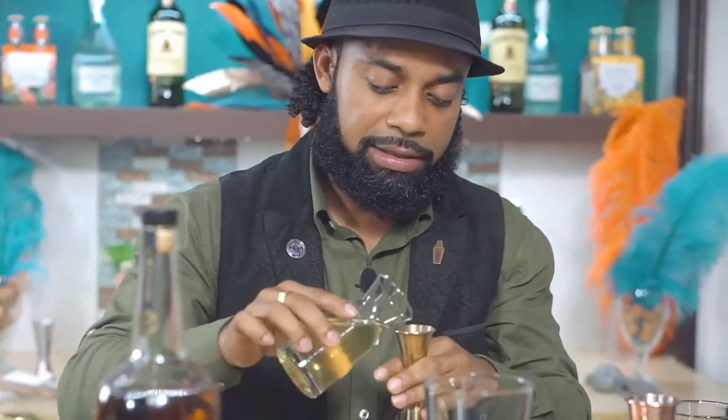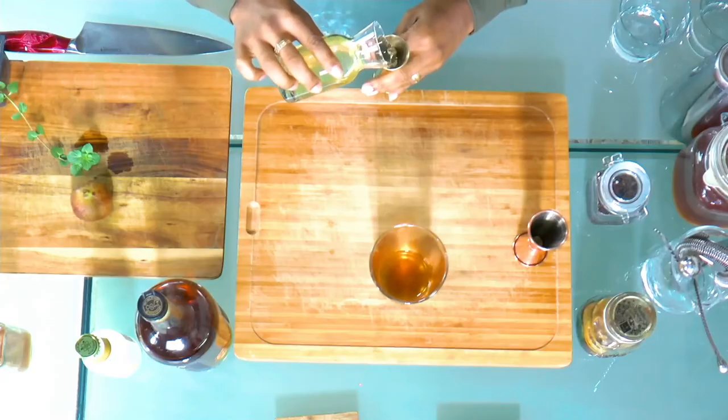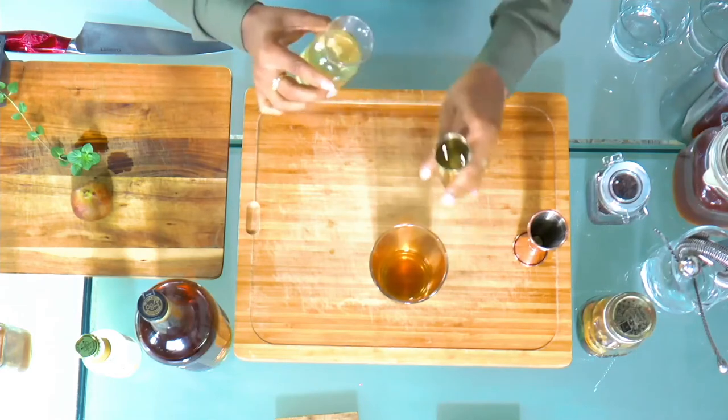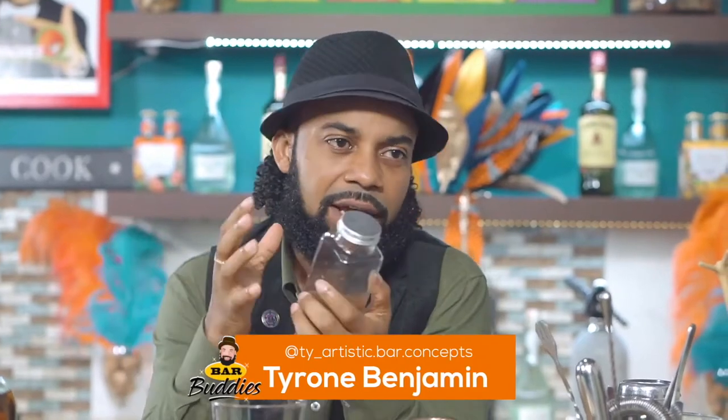The sweetening element of this drink is actually an oleosaccharam. It's different from the one we used last time — this one is more citrus but it has more portugal, and I love portugal. Portugal mixes well with anything, Chad.